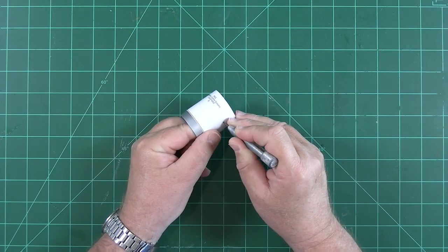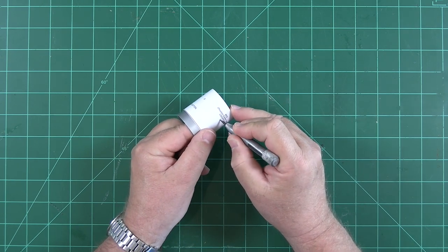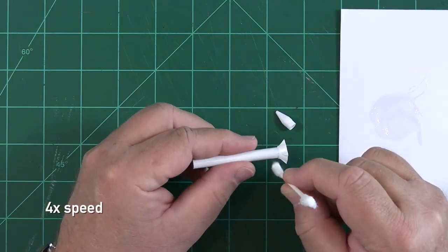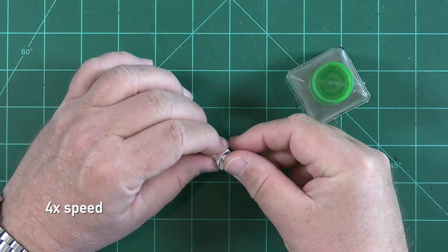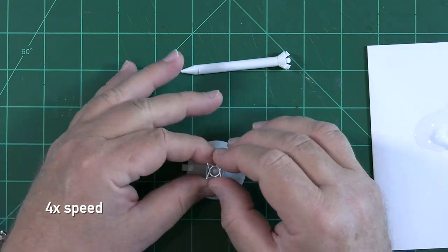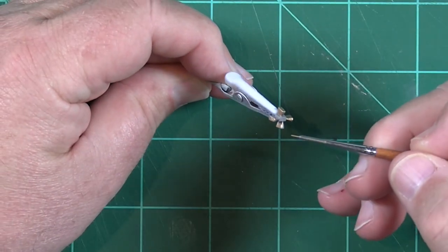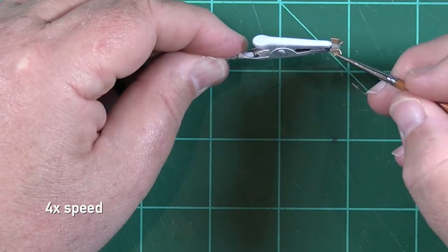With our painted service module in hand, we can mark the RCS thruster locations. Just wrap the template around the part, mark each location with an awl, then drill out the locations with a tiny drill bit. The cone and skirt are added to the launch escape system motor tube with a little bit of epoxy. Next, we add the LES nozzles to the underside of the skirt with some liquid cement. The 3D printed tower lattice from Galactic Manufacturing is then mounted to the command module with epoxy, and the LES motor subassembly is added on top of that.